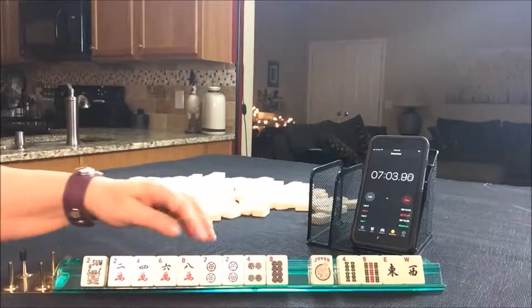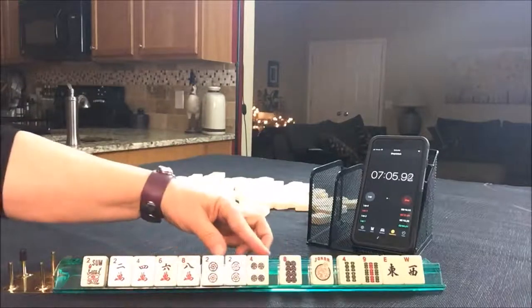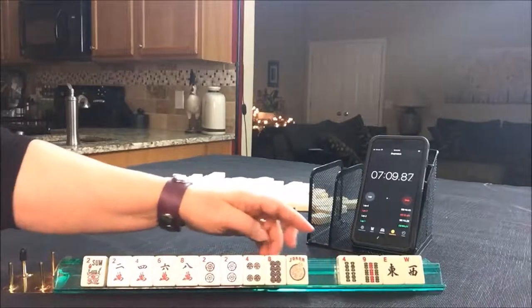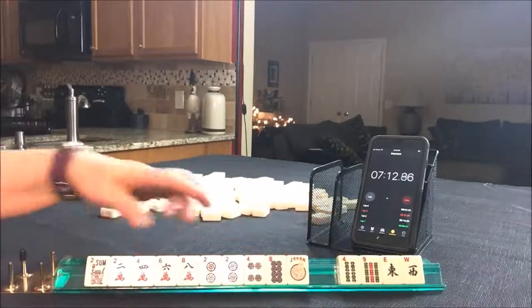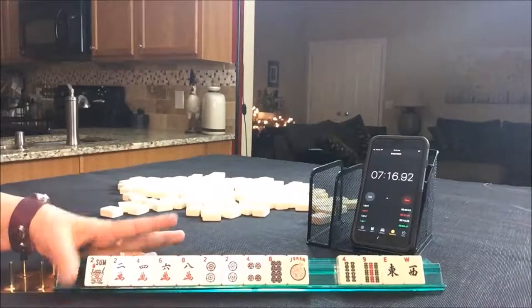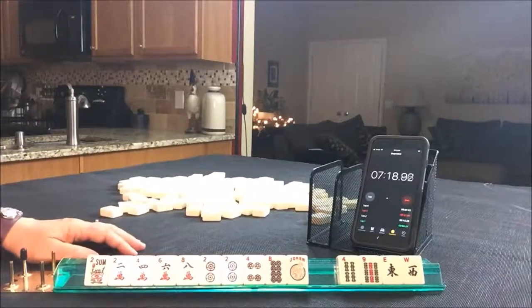We have two, four, six, eight. We could maybe even play two, four in dots and six, eight in cracks and use that joker. So I'd say we have four discards, but we're in between some kind of a two, four, six, eight hand. If you would have done something different on this one, let me know.